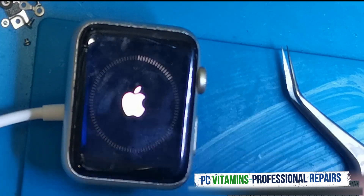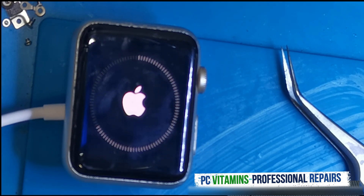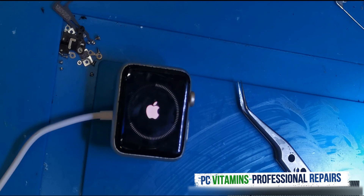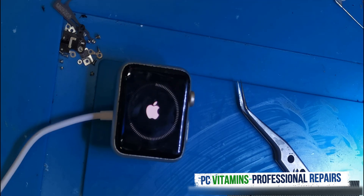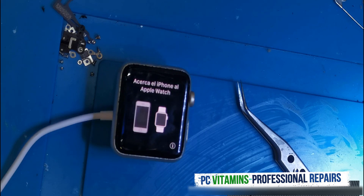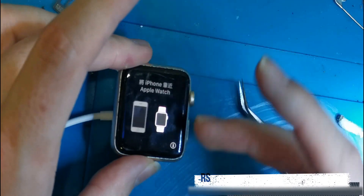As you can see, it is now doing another run of the actual reset. And as you can see, it has successfully set the watch back to factory settings.